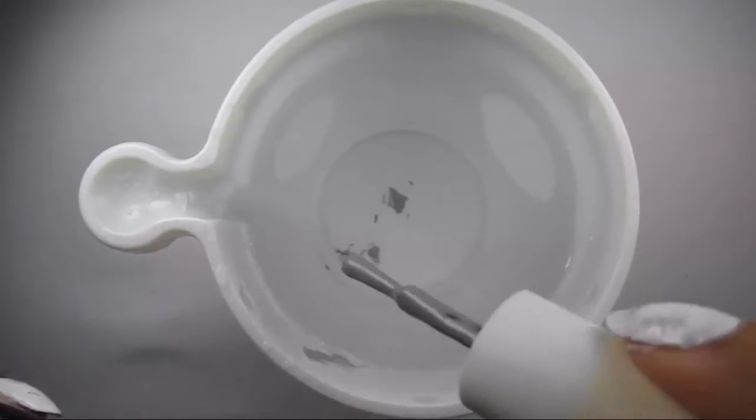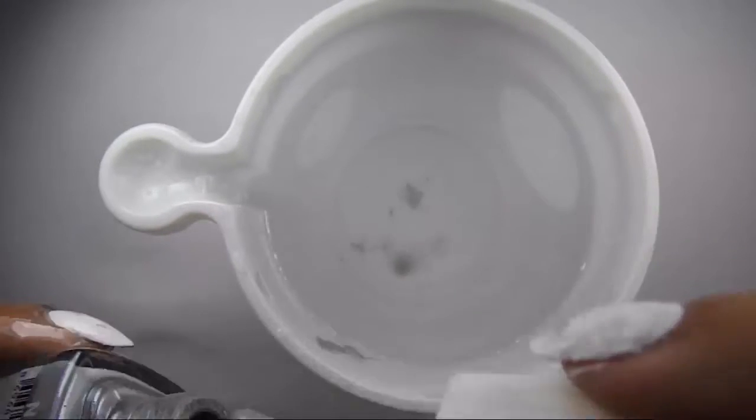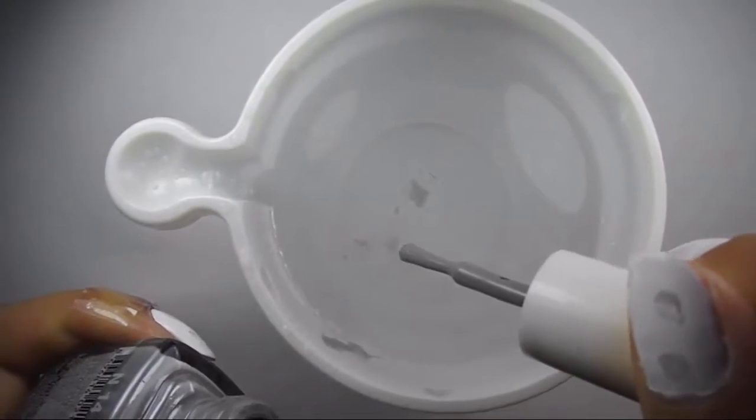For the next step, you are going to need a small cup filled with warm tap water. All you have to do now is drop a light grey nail polish on the surface.